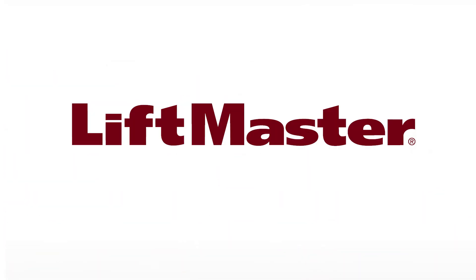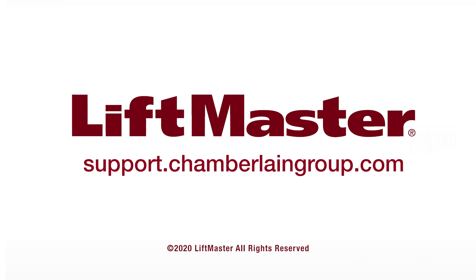Thank you for choosing LiftMaster. For more information, visit support.chamberlaingroup.com.